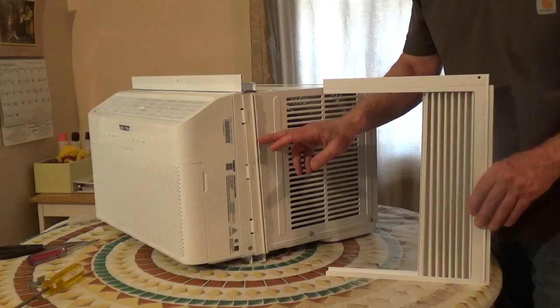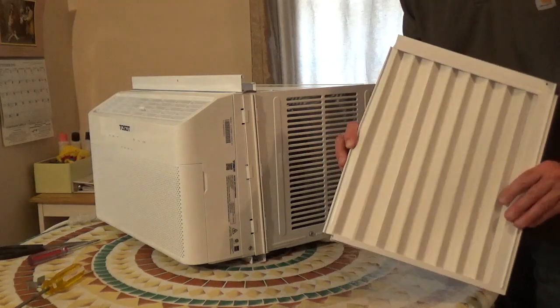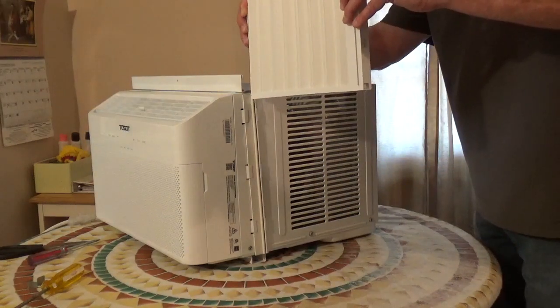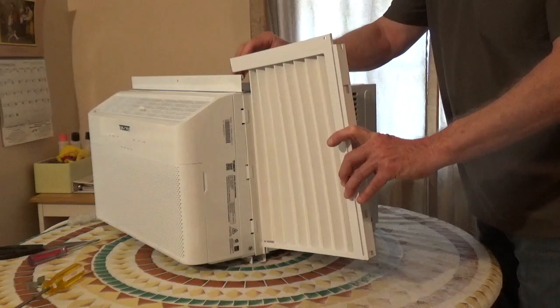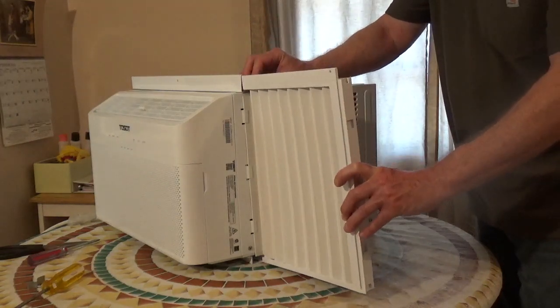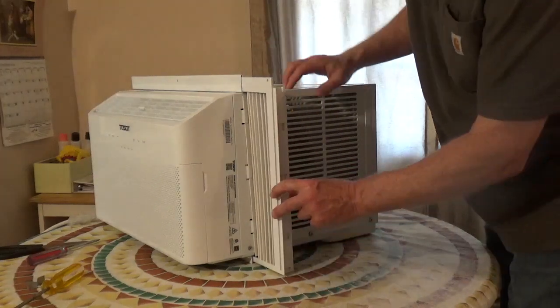There's a plastic groove on both sides of the unit. You're going to pull out the accordion panel — there's a T on the end of that panel — and slide it into the groove. Then the top and the bottom of this panel you're going to slide into the top rail and the bottom rail.